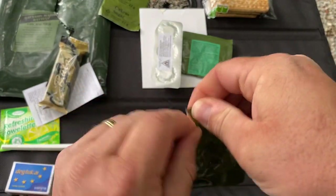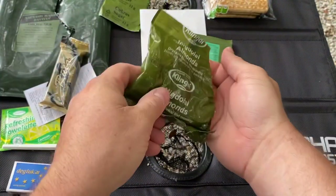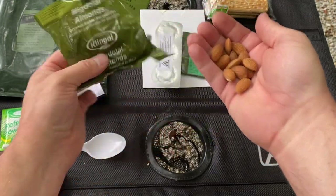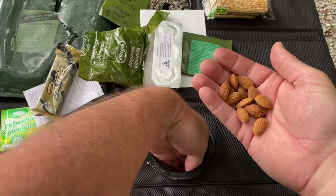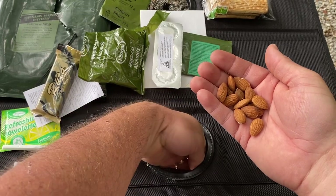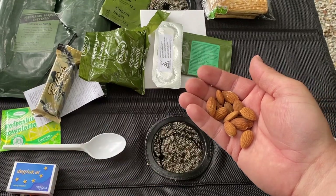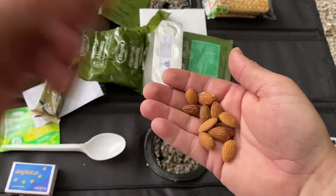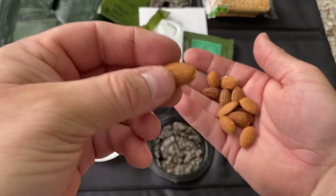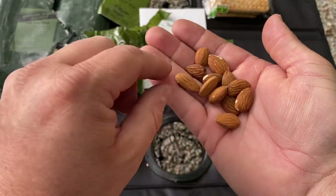Let's try the almonds. They look a little dried out but not too bad. This is actually a fairly fresh ration — I think the expiration is November 20, 2021. Almonds are very good, they taste very good. They just look a little dry but they're very good.